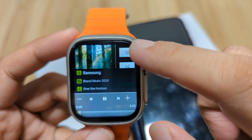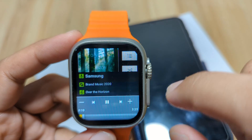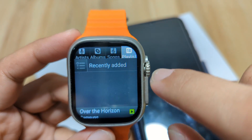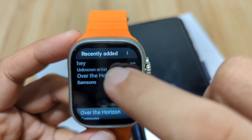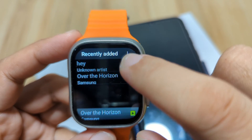You can shuffle tracks or pick from the list. You can also make your own playlist right here on the smartwatch.